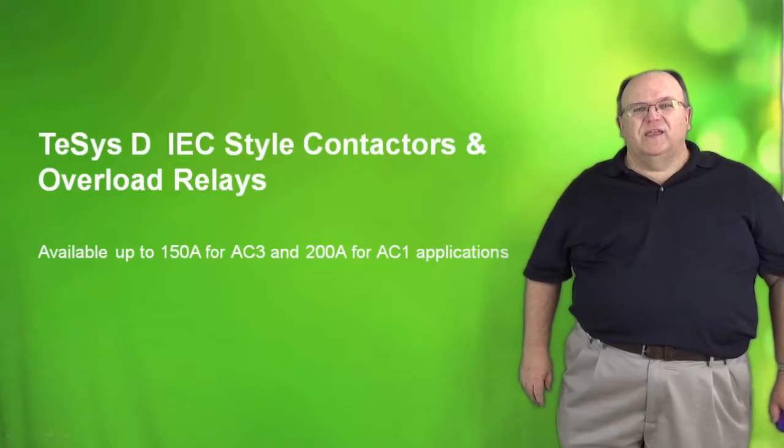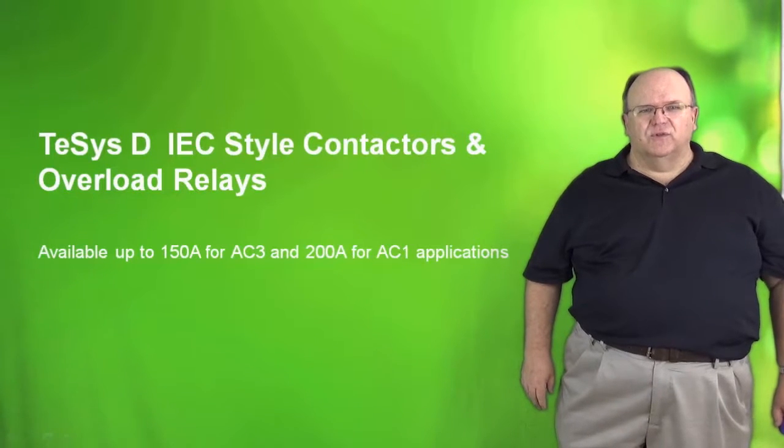Hi, my name is Tom Fowler and today we will be discussing the TSIS-D IEC style family of contactors and overload relays.